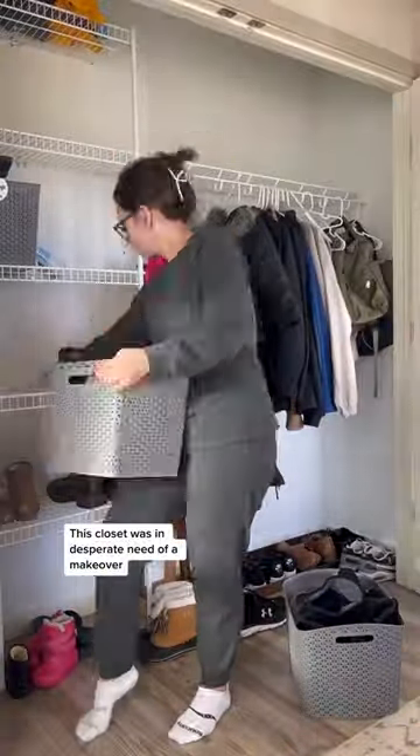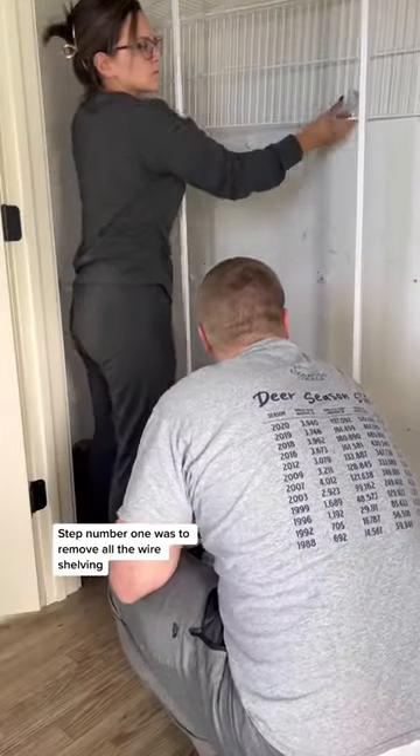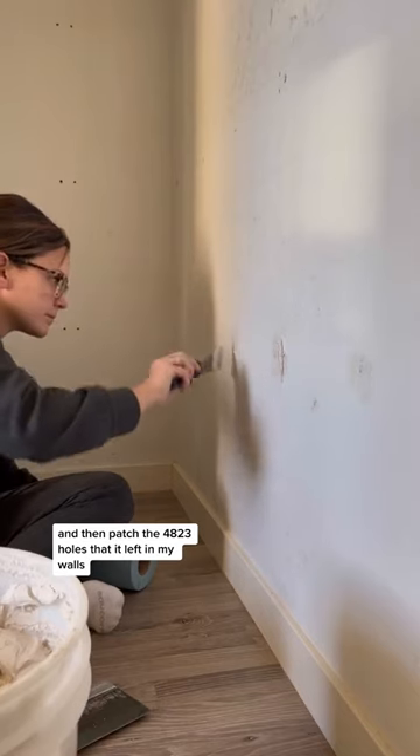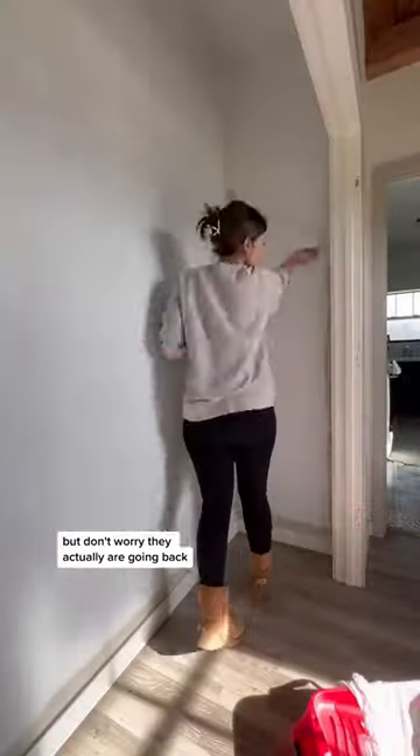This closet was in desperate need of a makeover because the wire shelving was just not working for our family. Step number one was to remove all the wire shelving and then patch the 4,823 holes that it left in my walls. We did remove the doors to give us some more working room, but don't worry — they actually are going back on.